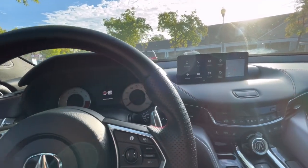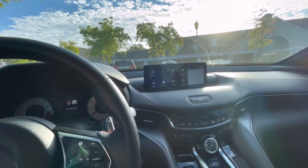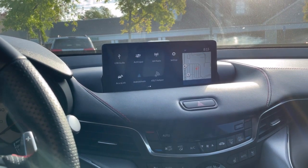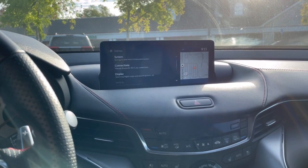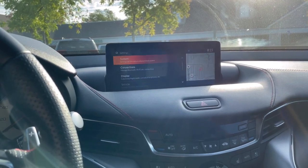So what you do is get to this screen, which is the home screen. You go over to where it says Settings right here and click that. Then you see the first one that says System — push that.